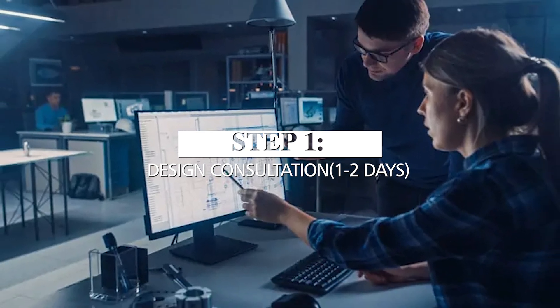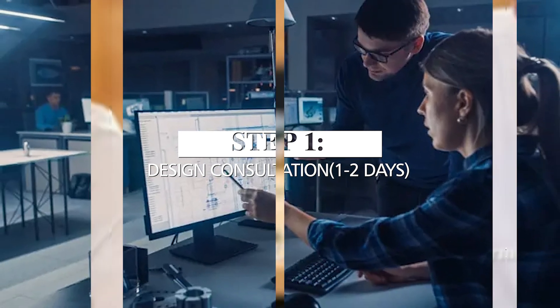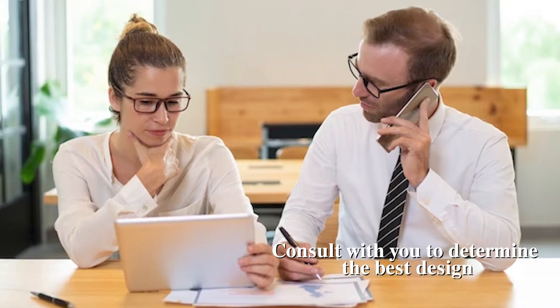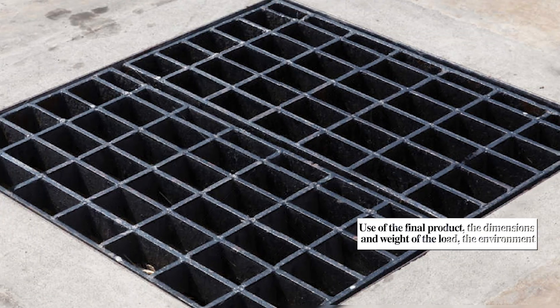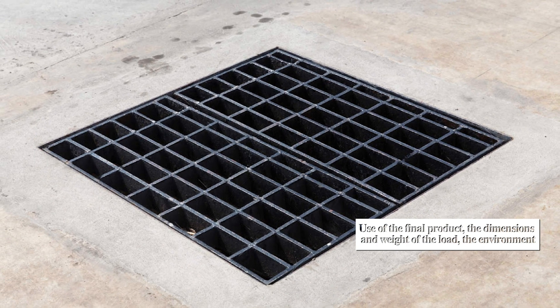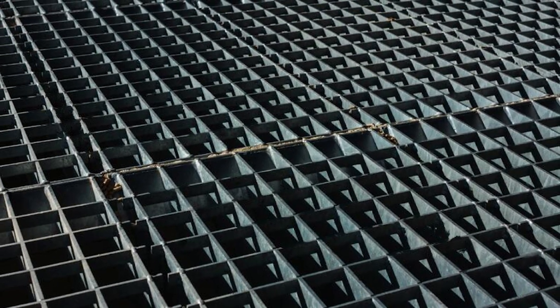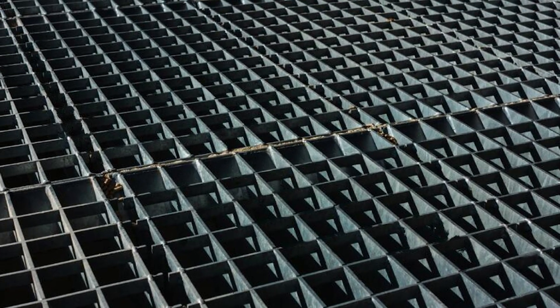The process flow for heavy-duty steel gratings. Step 1: Design Consultation — approximately two days. Before the production process begins, our team of experts will consult with you to determine the best design for your project. We take into account the intended use of the final product, the dimensions and weight of the load, the environment in which it will be used, and any other relevant factors.